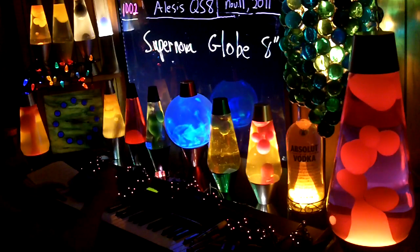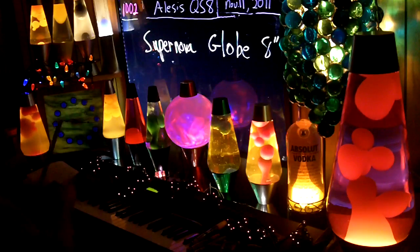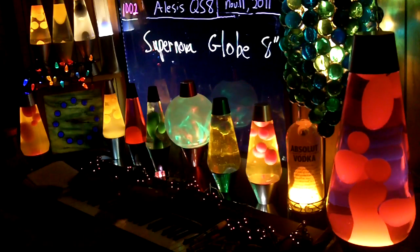I've got greens here and greens here to match the green here. Next video, I'll talk about the lava lamps. Thank you.